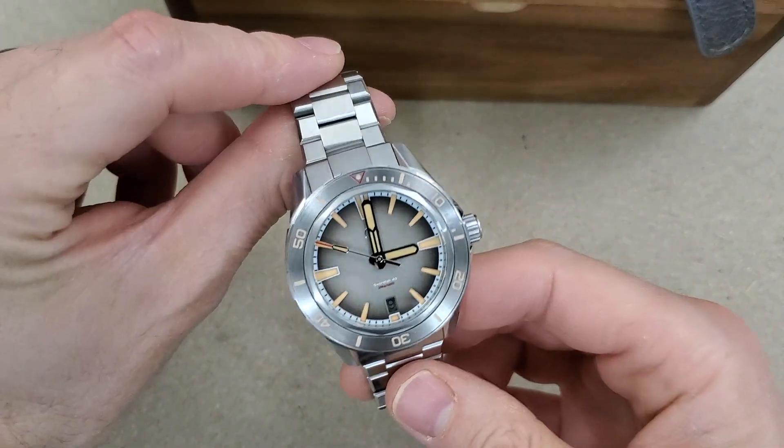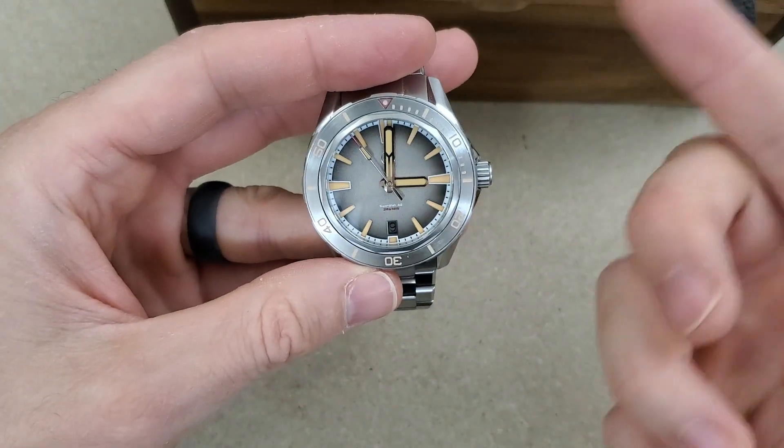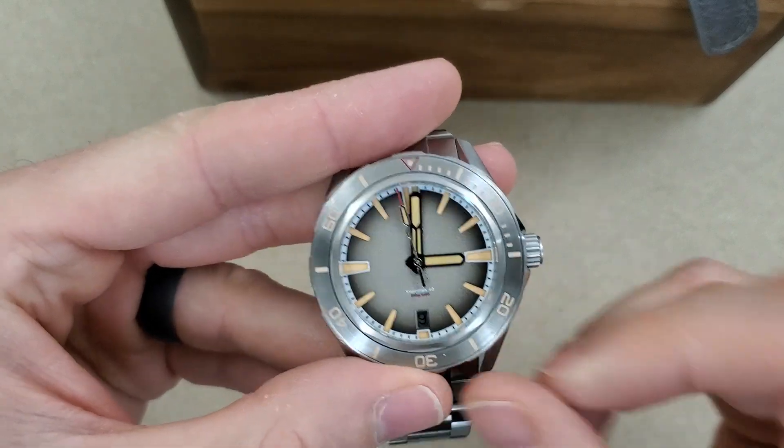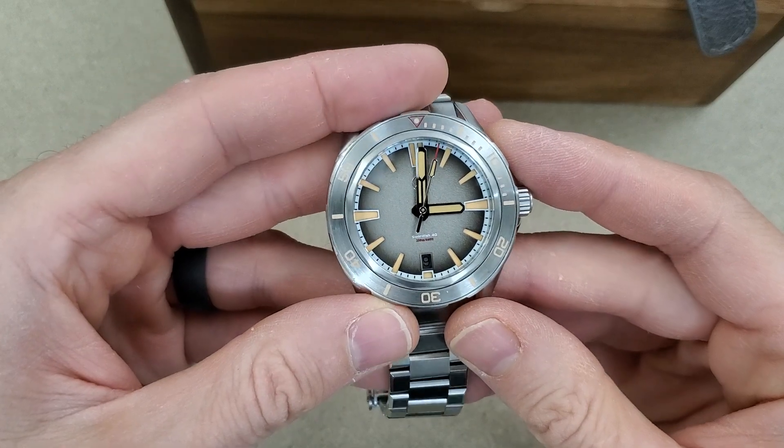If you haven't already subscribed to my channel, please do so — I would appreciate it. Let me know what you think of this gray color with the vintage lume and the smoke dial. I'll catch you guys on the next video.